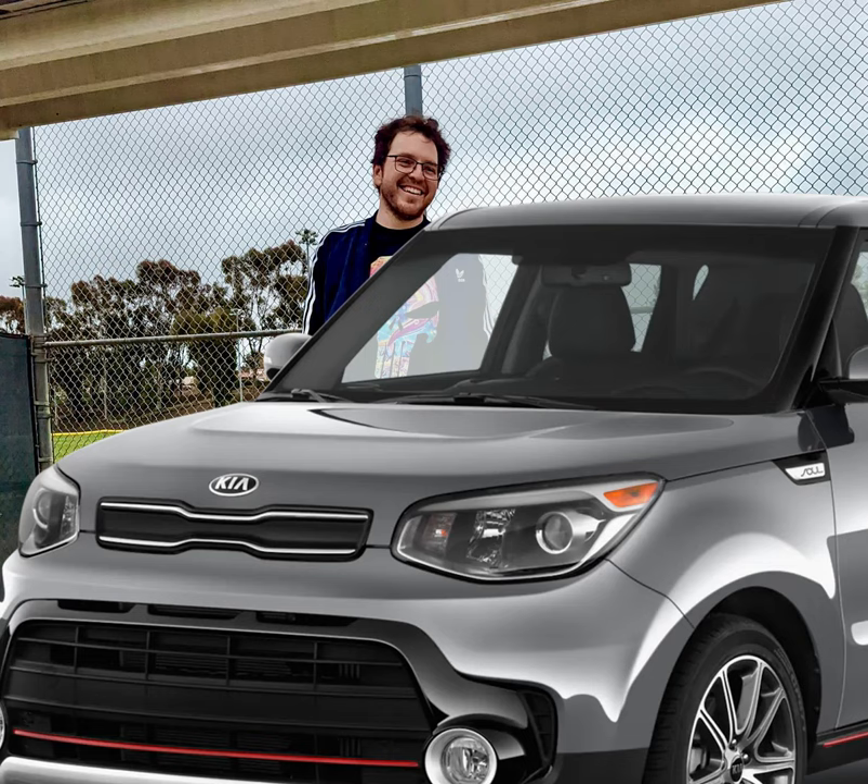Jack up the car. Use a jack to lift the front of your Kia Soul, then place jack stands or use ramps to support the car. Make sure it's secure before moving on.